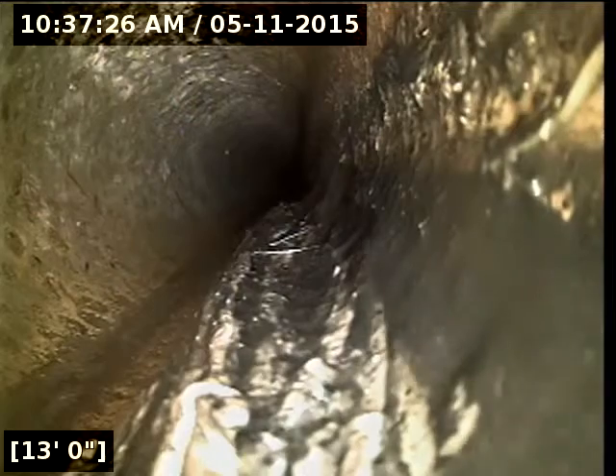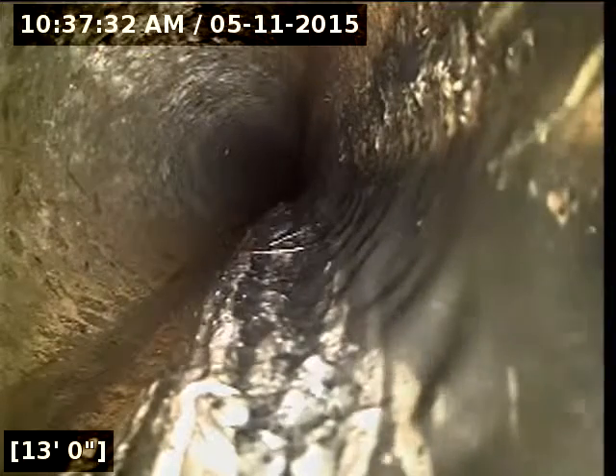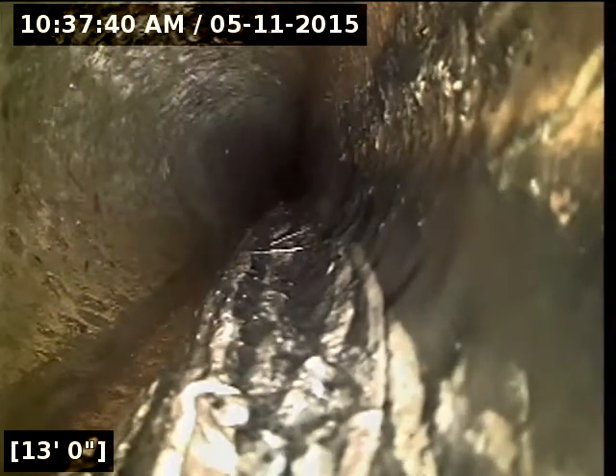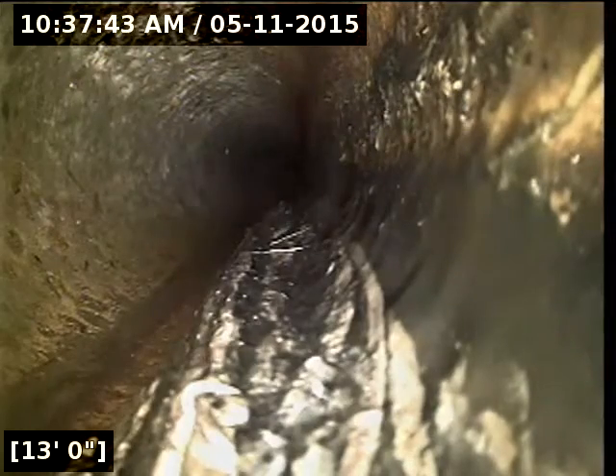I'll start my markings right here at 13 feet. It's hard to tell where the roots penetrate and don't penetrate. I'm going to mark the ground with a green X on either end of the spot repair. I recommend replacing from the cast iron transition at seven feet out to about 13 feet here to fix the root intrusion problem. I'll mention the depths and location of that repair here in just a moment.